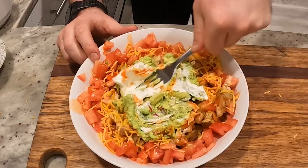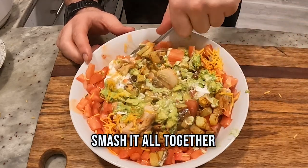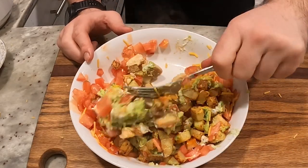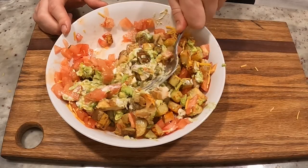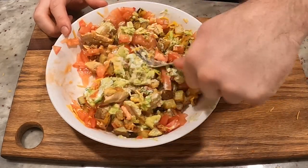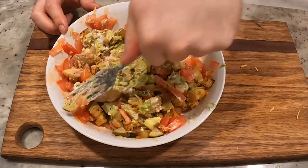Doesn't that look pretty? You knew we were going to smash. You could obviously cut this recipe in half, or leave the cheese out, leave the sour cream out — several ways you could cut down the calories on this if you wanted to. But as is, this will keep you full all day if you have it for breakfast. Enjoy. Ciao.